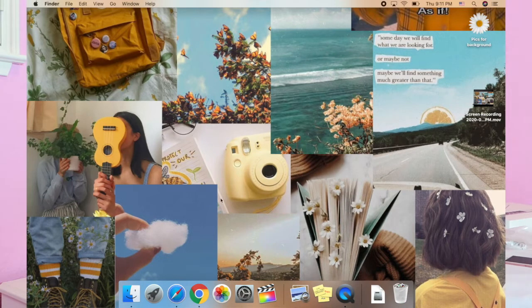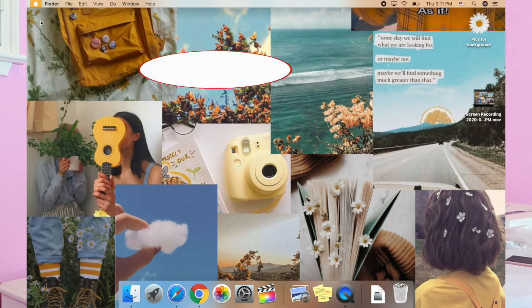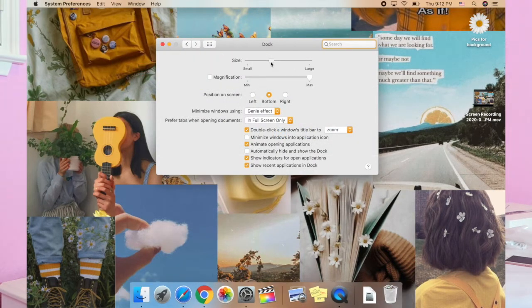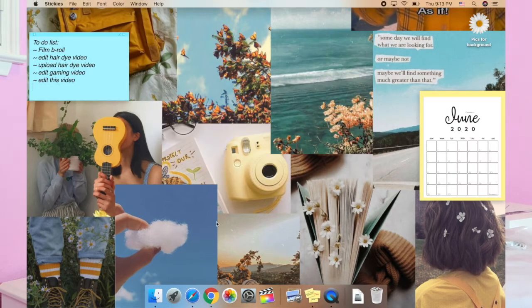Now I've cleared up my dock, but each of these applications are a little too big for my preference. So I'm going to go to the Apple logo on the top left corner, go to System Preferences, click on Dock, and then I can make the size slightly smaller.